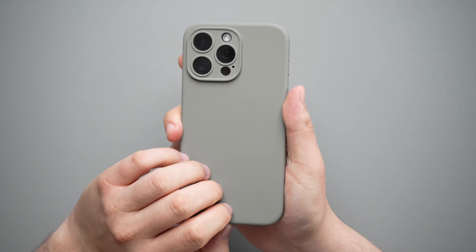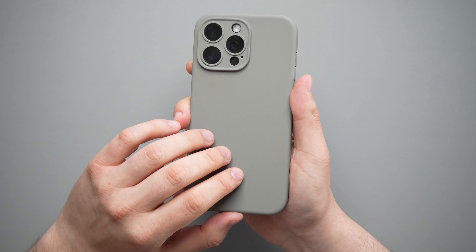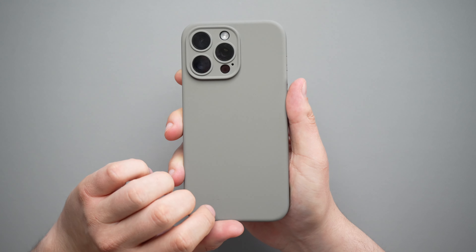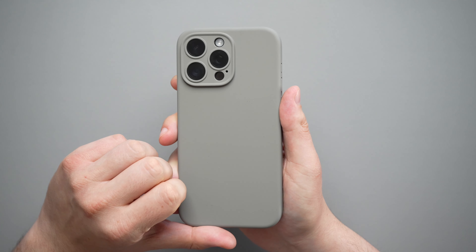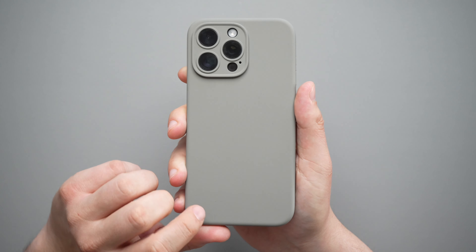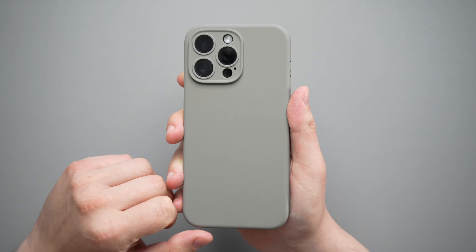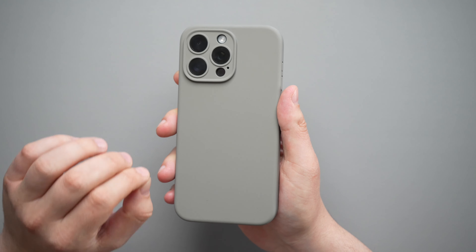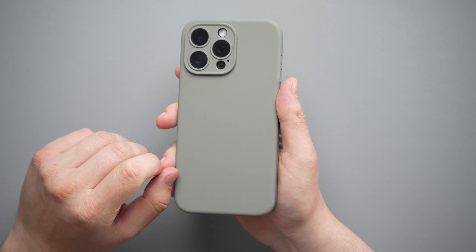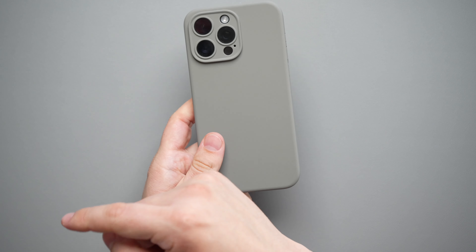So $20 on the Rinke silicone case — I do recommend this. I'll leave the links down in the description below. Let me know what you guys think about this one. Have you ever tried the Rinke silicone or any of Rinke's other cases? I've really been liking this one — I think this is my favorite case that Rinke makes. Make sure you like and subscribe. And if you're interested in another great silicone case option that's not the Apple silicone case, I'll leave that right there. And if you really care about Apple silicone, that video is going to be there.